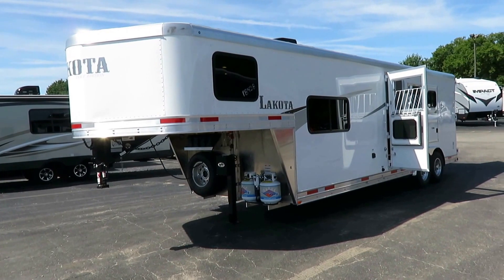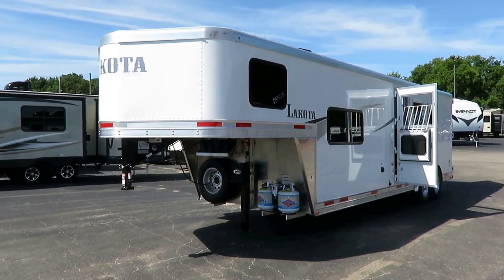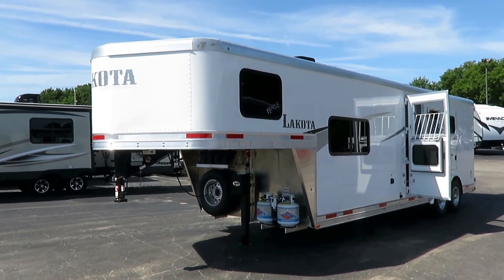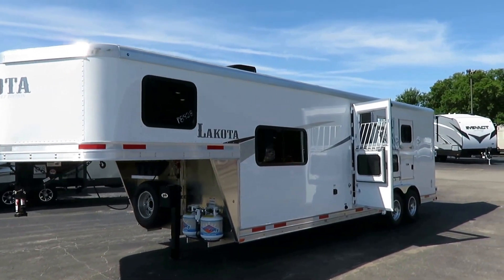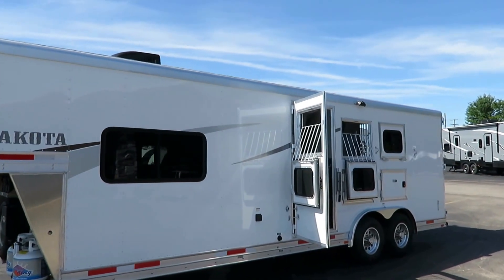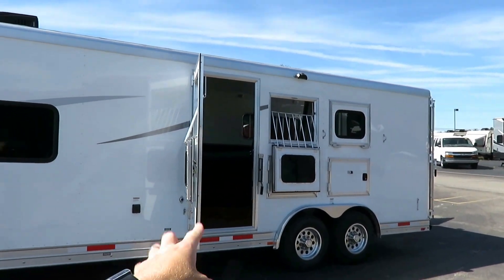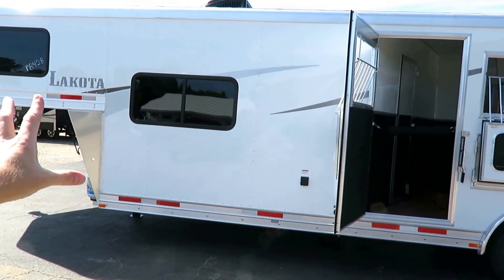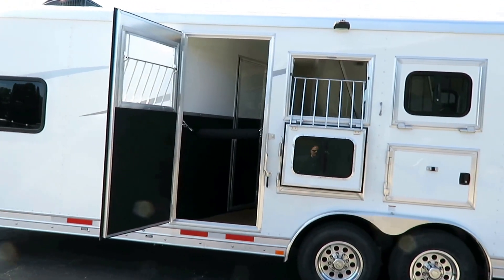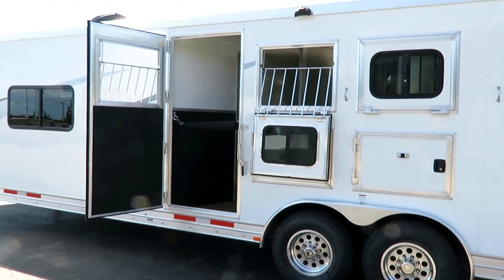Most of the time when you get into a more budget-focused trailer from most brands, you start getting into aluminum over steel stuff. They didn't do that here. They were going to — that was their plan — and they looked at it and went, you know what, that's not who we are at Lakota, and they stayed all aluminum. Structure, skin, everything. The only significant structural difference is they went to a wood floor in the horse area. Under the living quarter, it's still an aluminum subfloor with your constructed floor above that. So for these dollars and cents, you usually get aluminum over steel, but here you're still all aluminum.